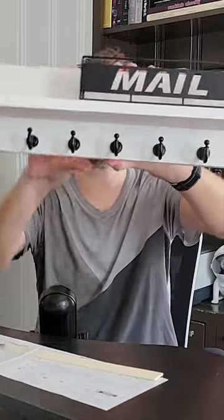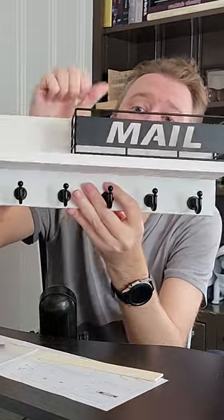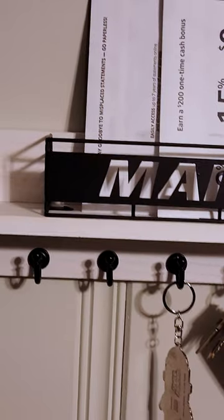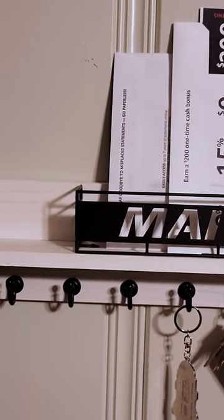You're going to get the key holder itself. This is made of a nice high quality wood that's hard, mildew resistant — bugs aren't going to get on there — and it's not going to crack.